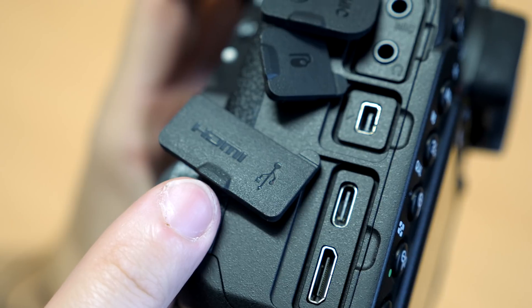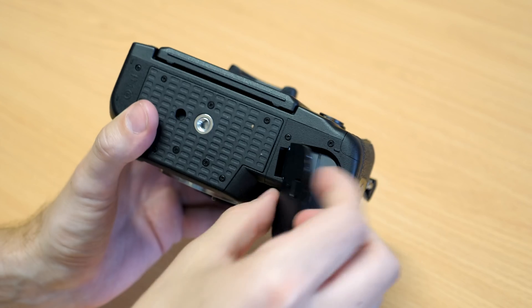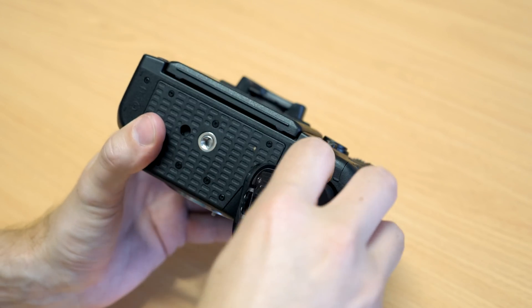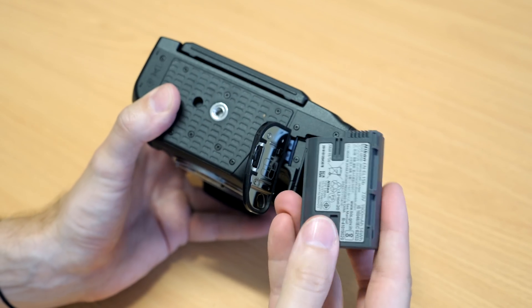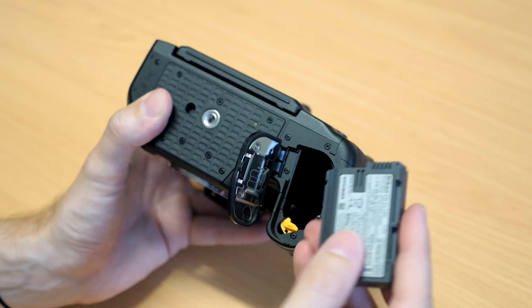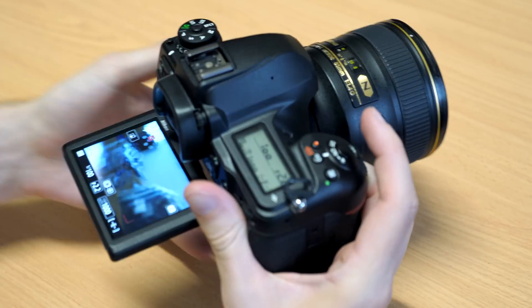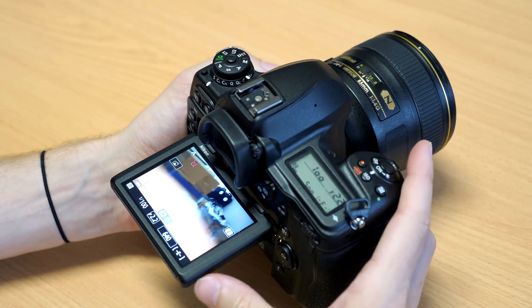Battery life is a particular strength here as well. It uses the same EN-EL15B batteries that we've seen for some time, but the D780 lasts for 2,260 shots. That's pretty absurd — an impressive 1,000 shots more than the D750 and a full six times more than the Z series cameras.